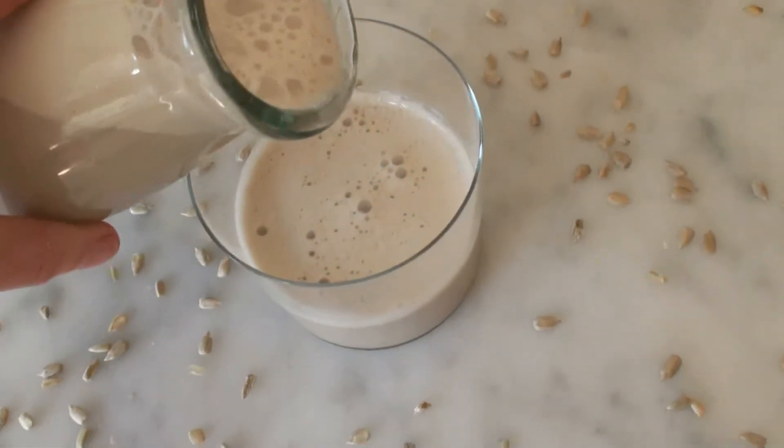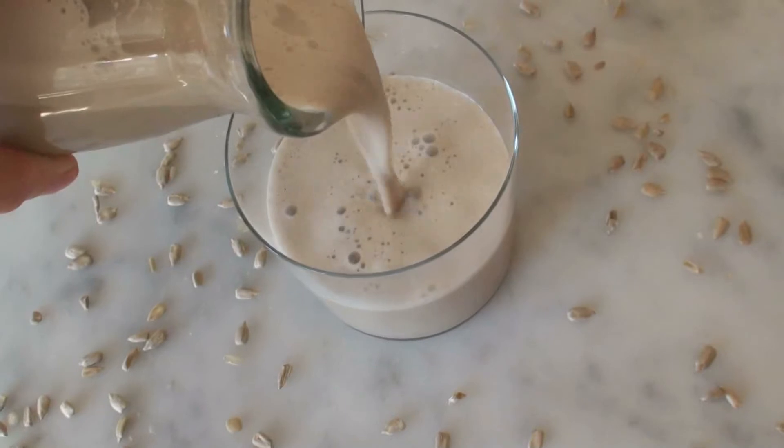And here it is — yummy! You get two cups of delicious and super nutritious milk. Cheers! Mmm, that is super yummy.